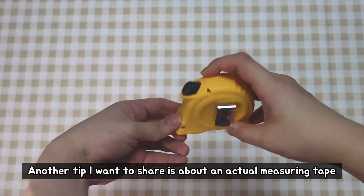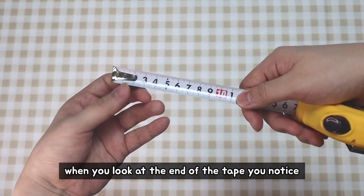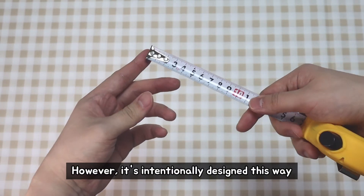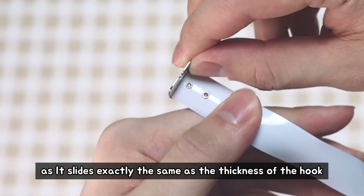Another tip I want to share is about the actual measuring tape. When you look at the end of the tape, notice the end part is shaky. Some people might think it's broken. However, it's intentionally designed this way, as it slides exactly the same distance as the thickness of the hook.